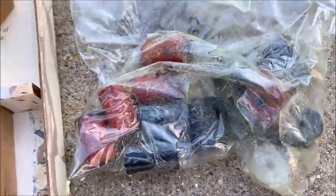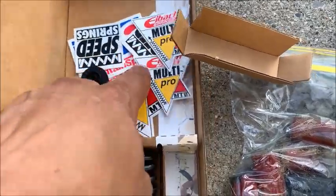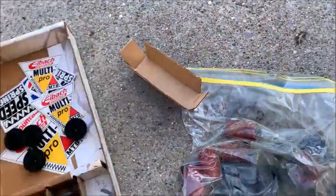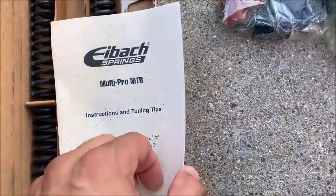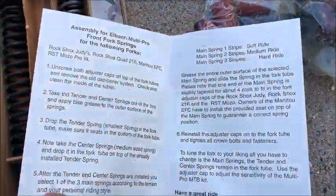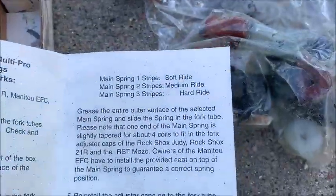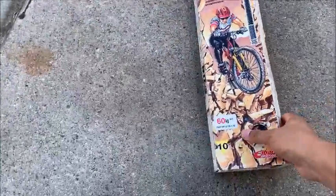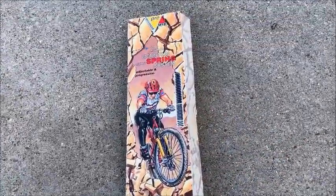Inside the box: a rubber bumper damper system, a bunch of stickers, caps for the spring set, a full spring system, and instructions and tuning tips. I believe this is a Rock Shox Judy setup. When I put it on the bike it was amazing — such an amazing difference.